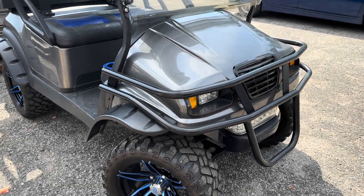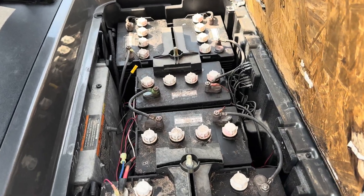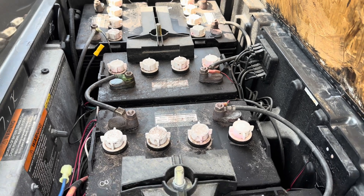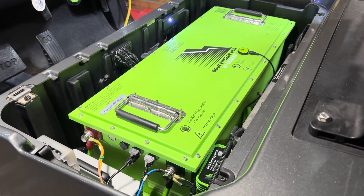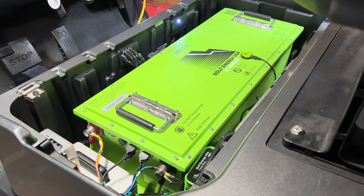Hey guys, Cory with Palmetto Battery Pros. Today we're going to be doing a lithium conversion on a Club Car Onward, and it's going to be a similar installation to a Club Car Precedent. We are going to be installing the Bolt Energy USA 51 volt 160 amp hour lithium golf cart battery. Stick around and we'll go through it step by step.